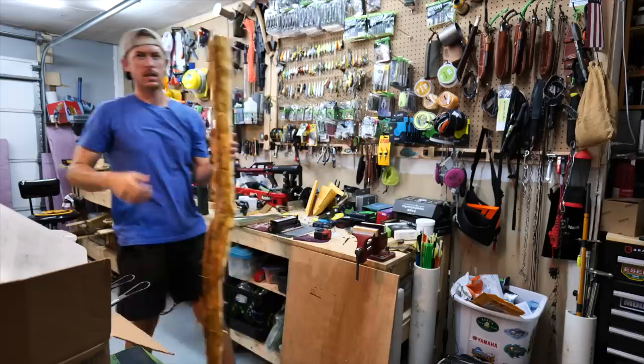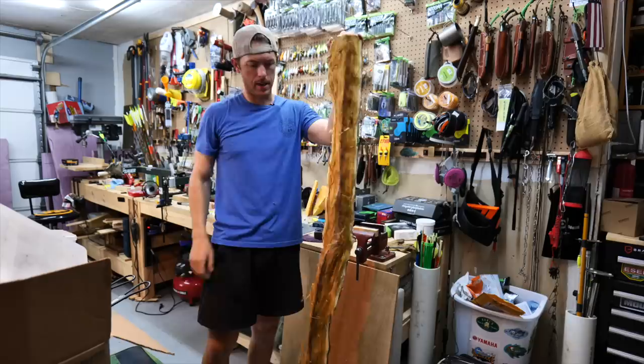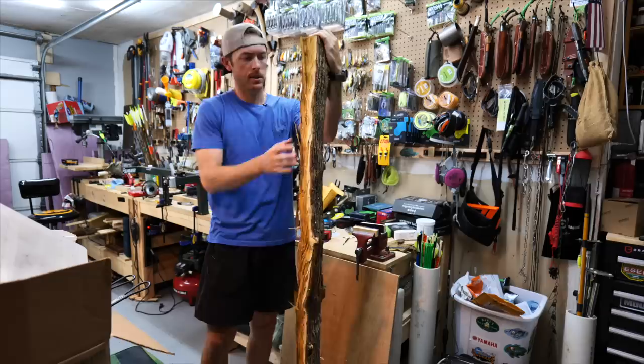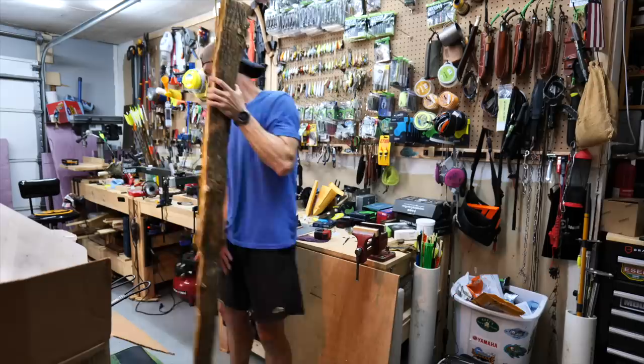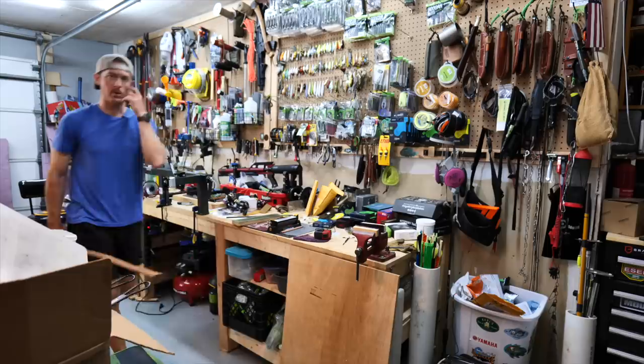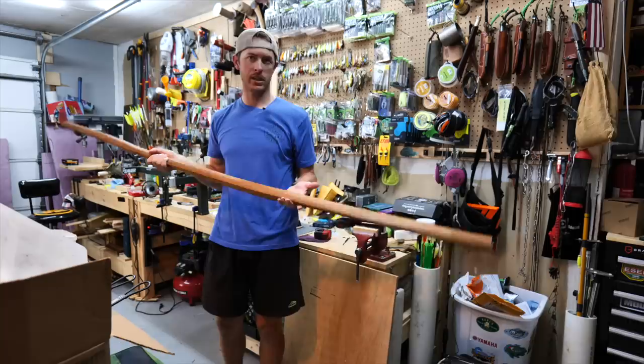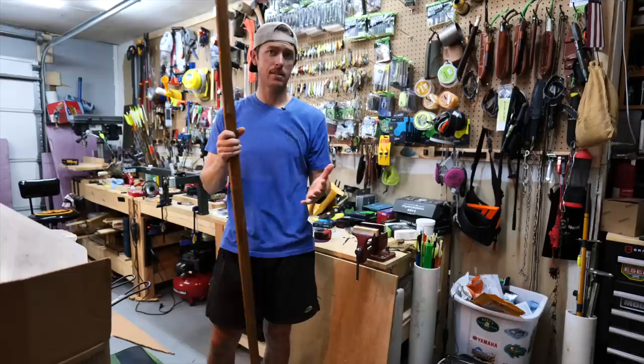The first step in making this hunting bow is having the right piece of wood. This is a piece of osage that was cut and split earlier this winter - it takes a really long time to dry. Depending on the climate, it may take eight months or a couple of years to dry out completely. You want it fully dry to avoid warping and twisting. A local bowyer gave me this osage orange that has been dried for two years.